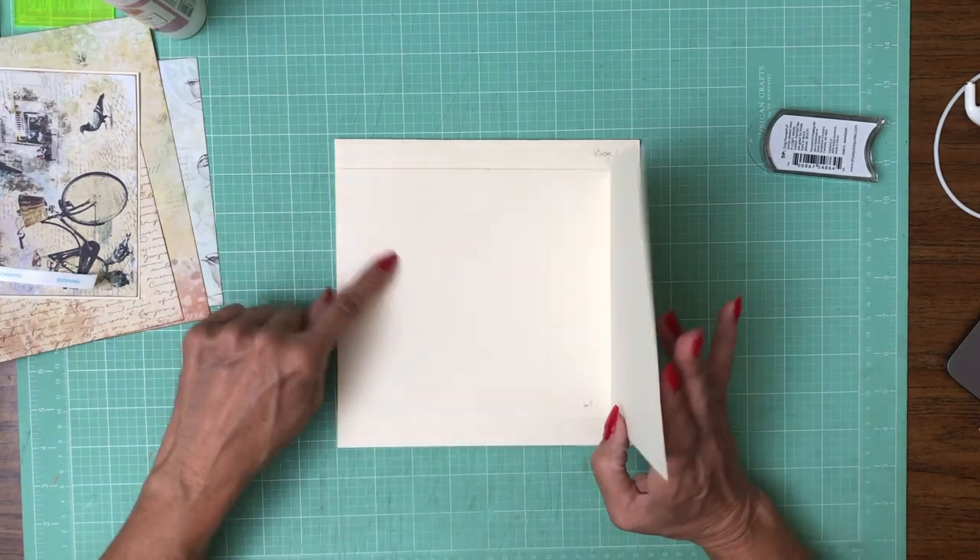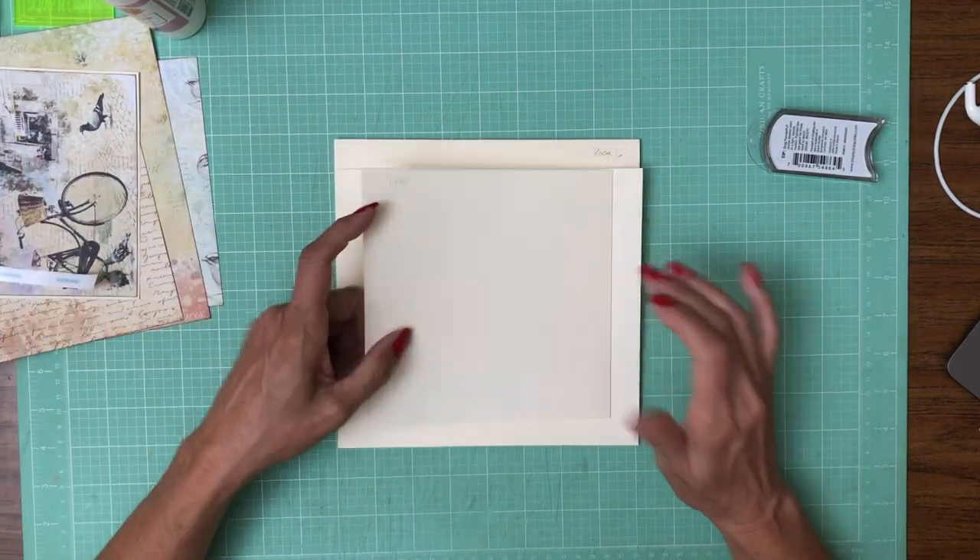Now we're going to need two sets of magnets. We're going to put a set here and a set here, so let's get started.